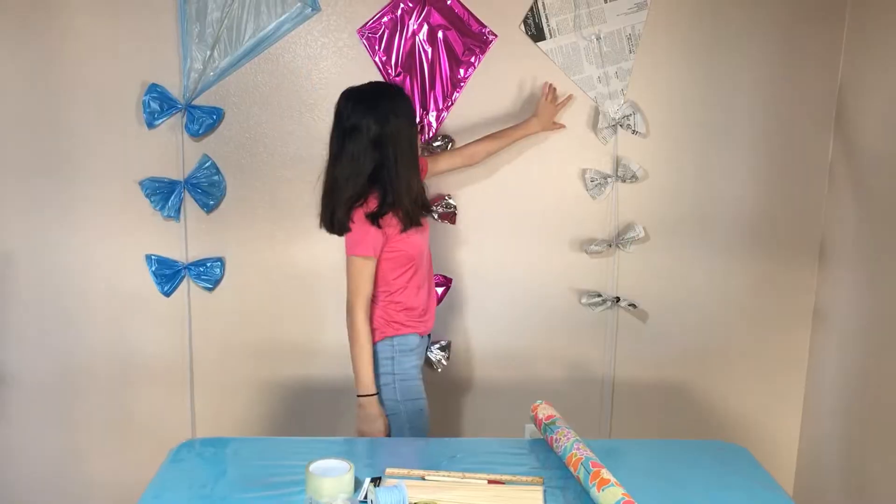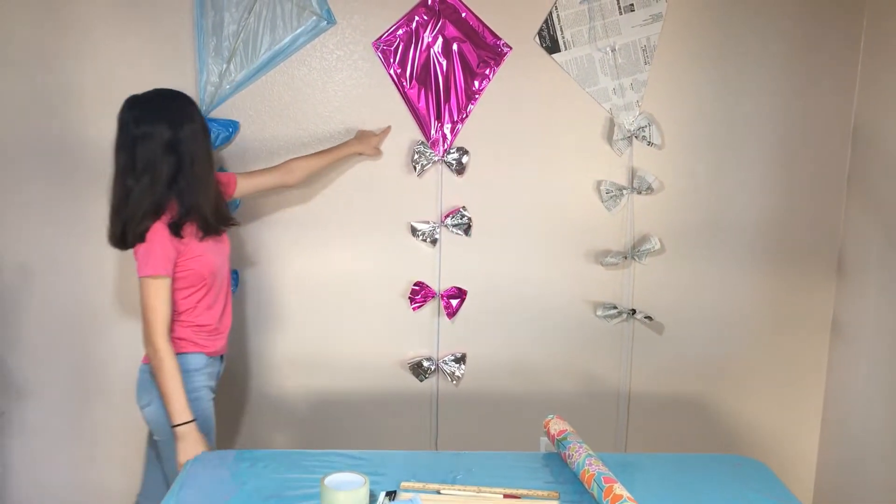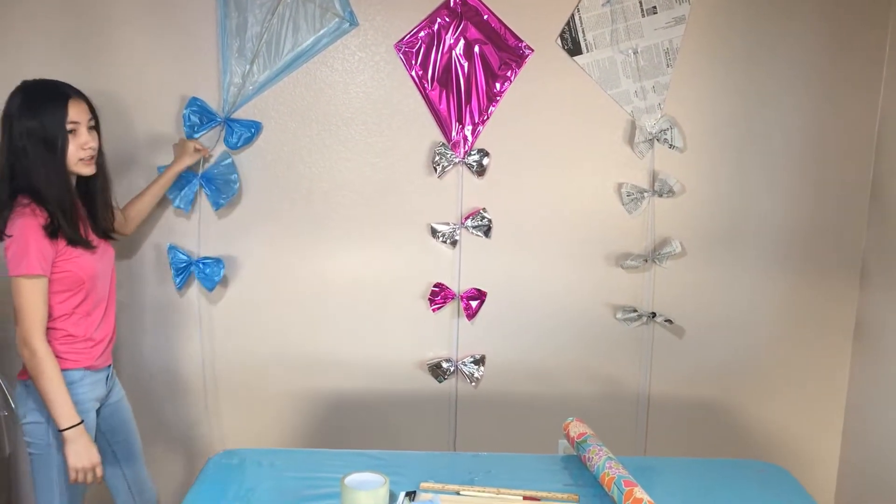These are some that we already made — newspaper, metallic paper, and like a trash bag.